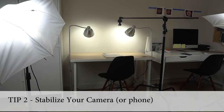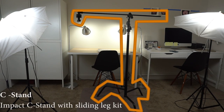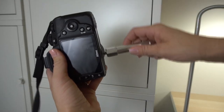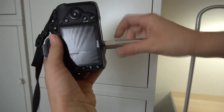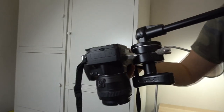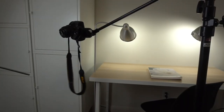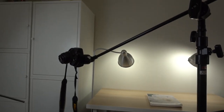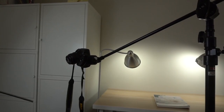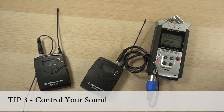Tip number two is to get something to hold your camera so that it's stable. This is called a C-stand — you can put lights on it and you can also connect your camera to it, which is usually what I do. What I really like about the C-stand is I can hook my camera up with this little contraption and position it as high or low as I want. I would definitely not be filming with that lanyard just hanging on there — that's not the camera I usually use for filming.